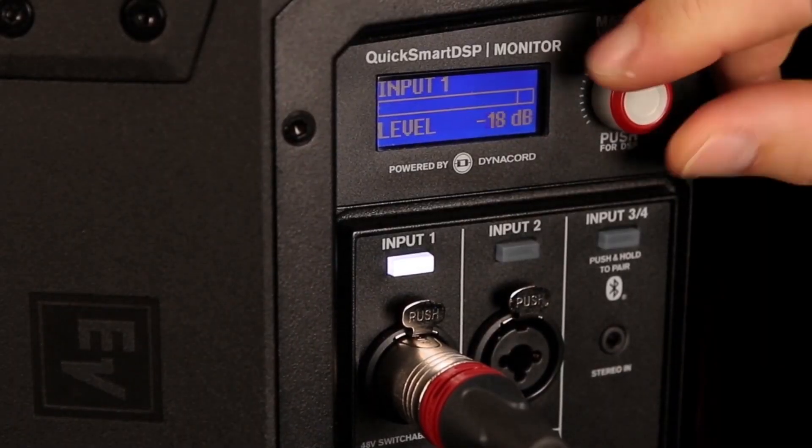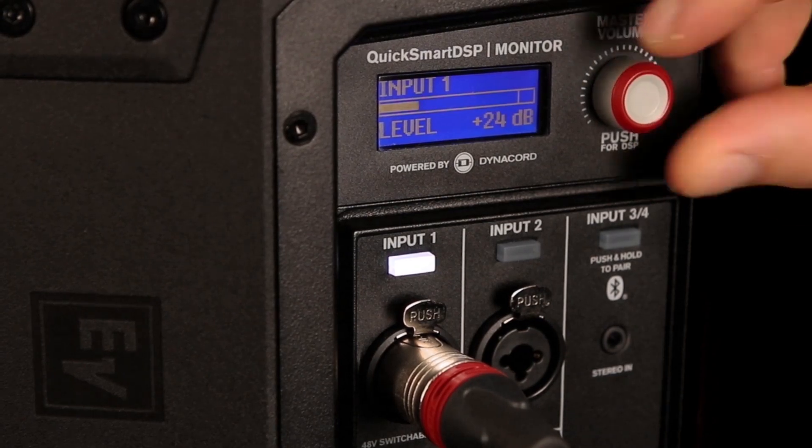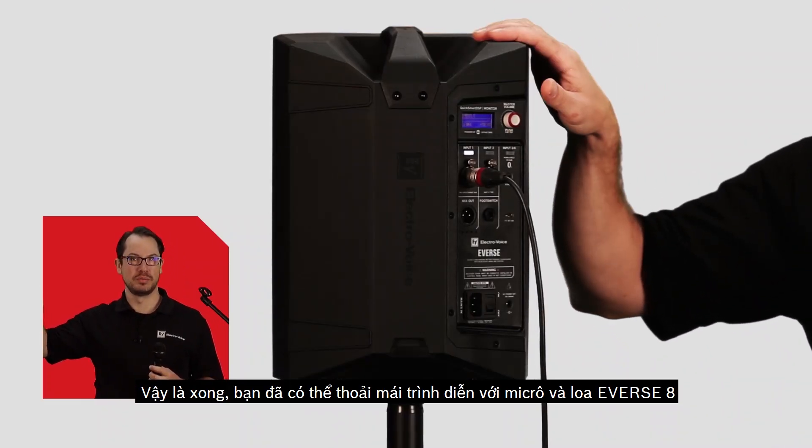Microphone check 1, 2 — hey, hi there. Microphone check 1, 2. And once I get a level that I'm happy with, I'm pretty much set to go.